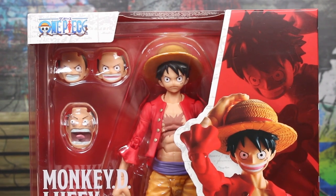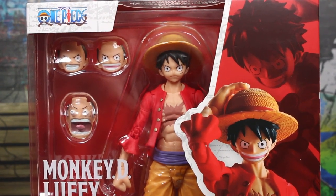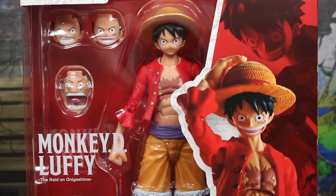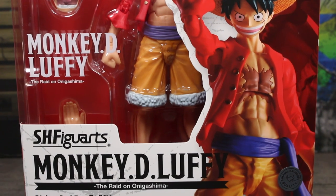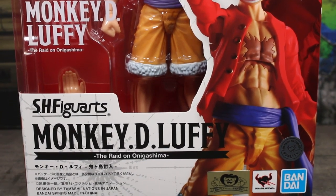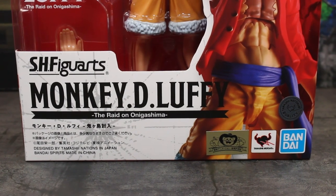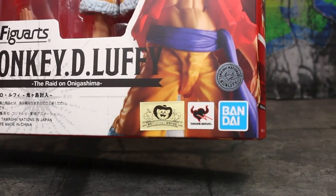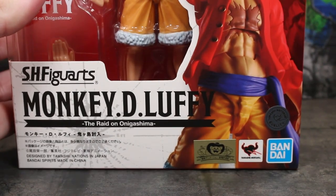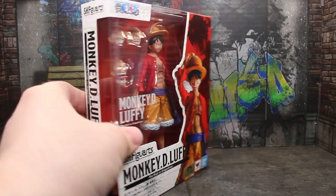Taking a look at the packaging here, it's pretty standard with what we have. You do see the figure in the box, the One Piece logo up there, and also on the right you see images of the figure in different poses with some of the different accessories. Monkey D. Luffy Raid on Onigashima SH Figuarts. You also have the Toei Animation sticker right there. The Bandai Tamashii Nations quality sticker as well. You also have the Bandai and Tamashii Nations logos. This was made in China.